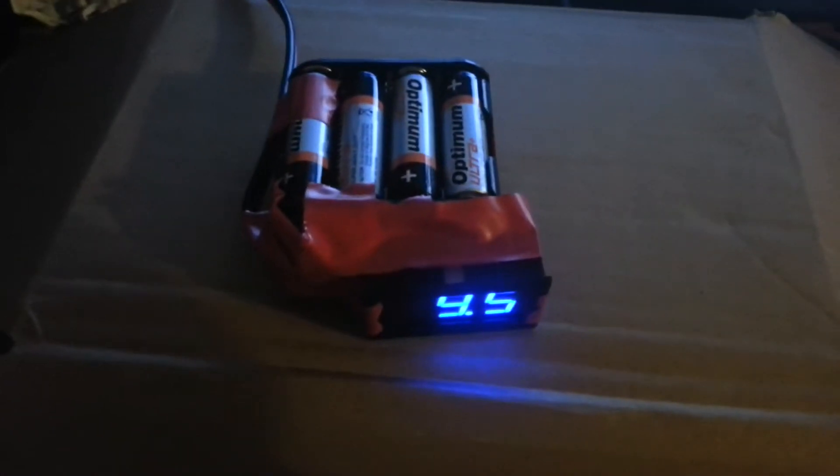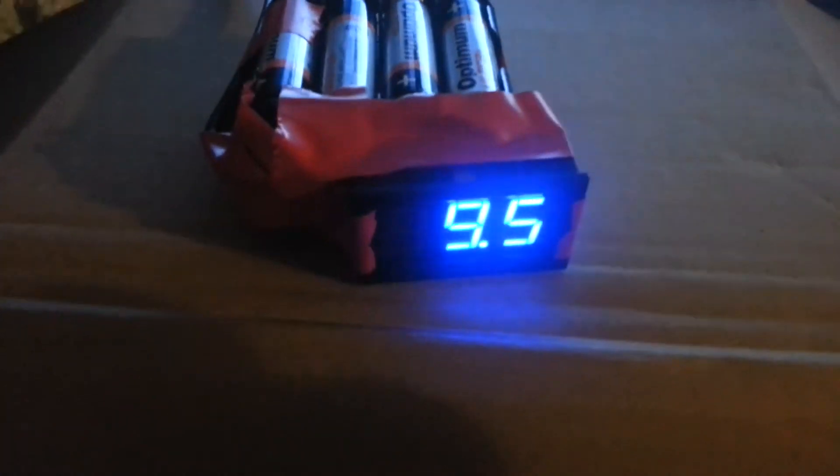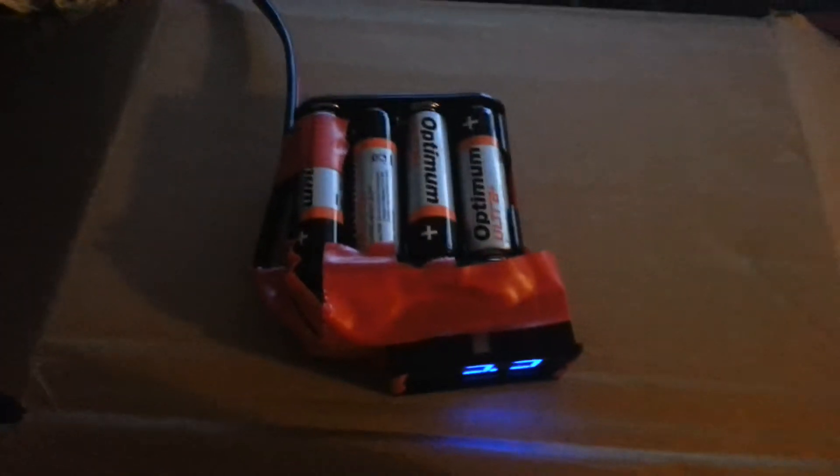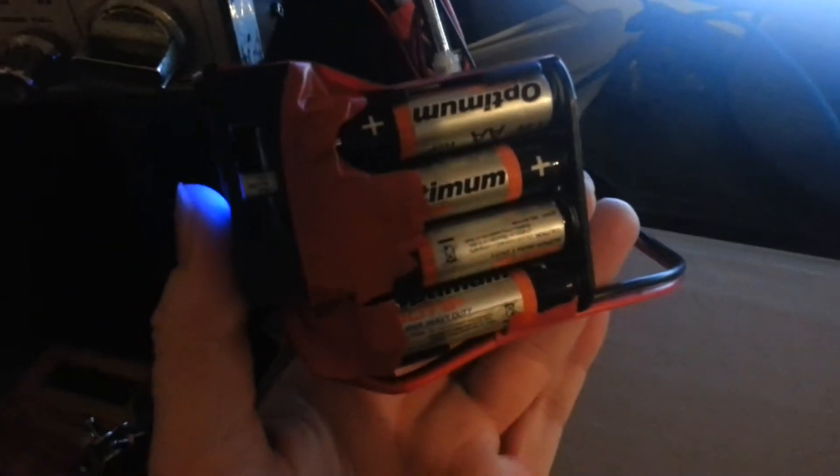Just wanted to do a quick video on this little battery pack that I've made. It's essentially just AA batteries, all wired together in this thing that I got off eBay. And then there's an Anderson PowerPole connected onto it, and that's connected onto my radio.